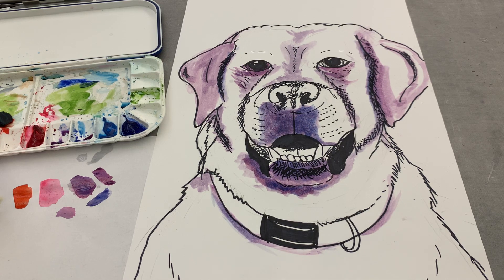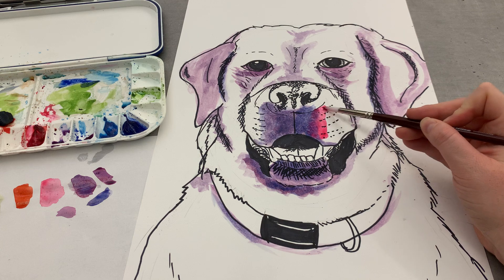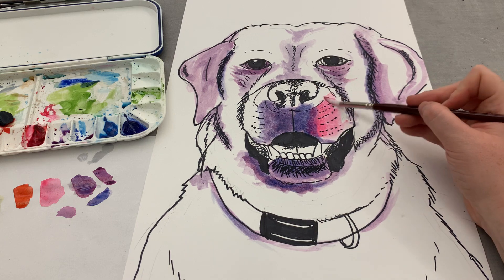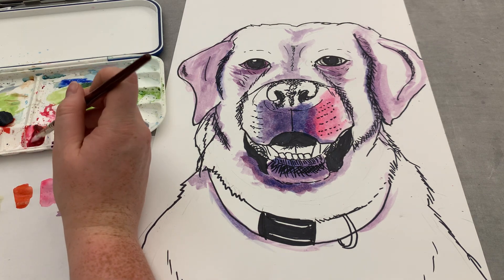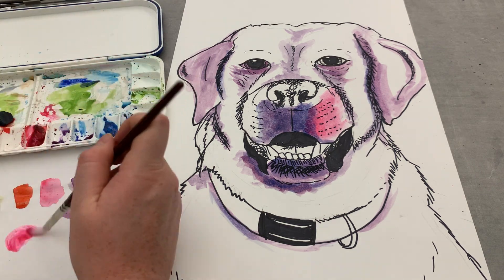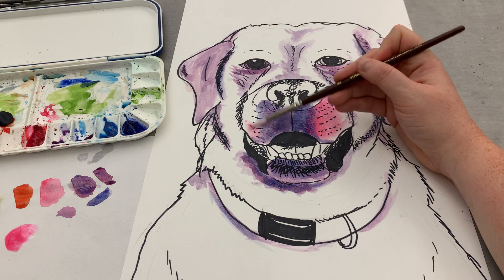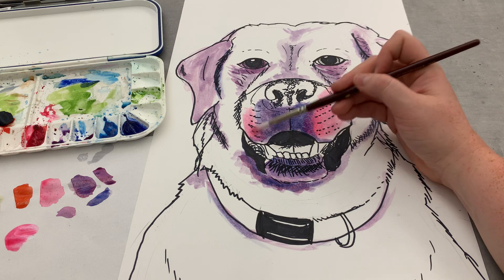Now that I've locked in some of my darker shadows, I'm gonna come in with my second mid-tone, which is that pinkish magenta color. Just a little bit like that, and I'm gonna softly blend it a little bit into my shadows. Kind of feather it out so I can always come in with mid-tone number one. Interesting thing about watercolors: the more water you add, the more diluted the color is. You can always go darker, but it's hard to go lighter.